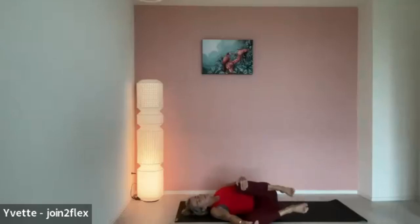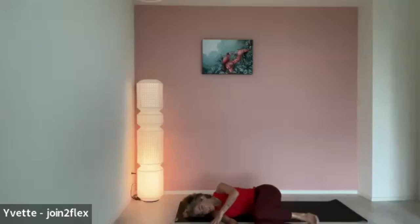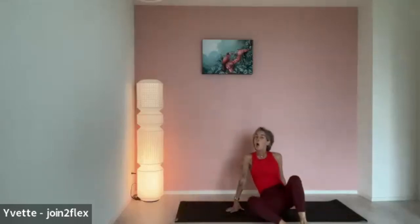Flex those toes. Point those toes, and then rotate those ankles in both directions. Then roll over onto your favorite side, not holding on to anything. Allow your body to sink into the mat on your next exhale. One more deep inhale and very slow exhale. Last one — deep inhale and very slow exhale. With your next inhale, come back up onto a comfortable seated position of your choice. Open those eyes. Wriggle around so that you can feel those sit bones, lower glutes, and even upper thighs.